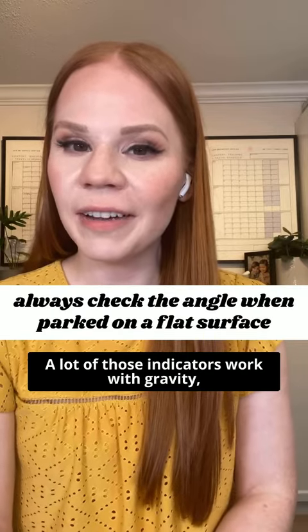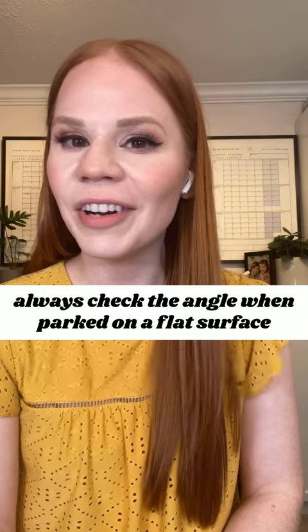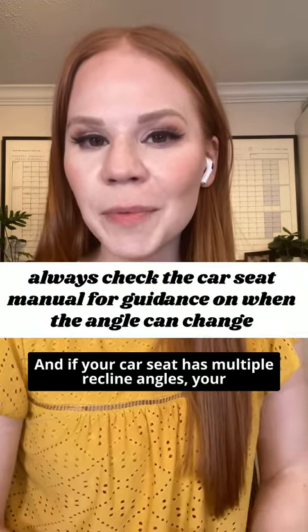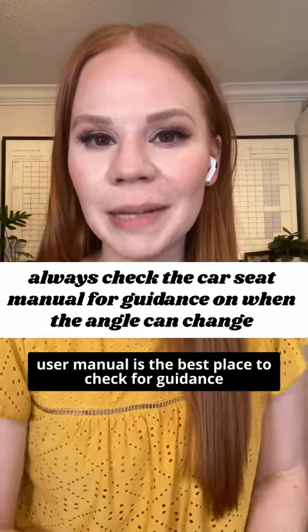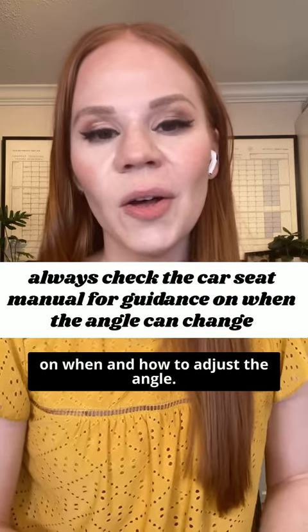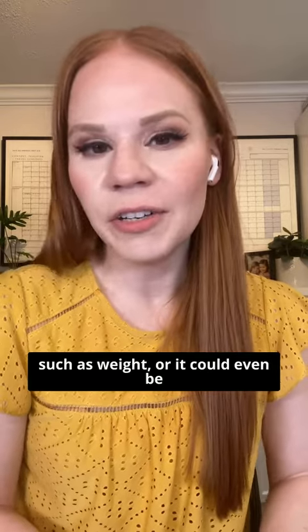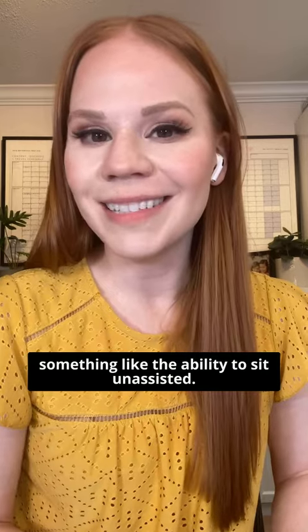A lot of those indicators work with gravity, and if you're parked on an incline you're not going to get a correct reading. If your car seat has multiple recline angles, your user manual is the best place to check for guidance on when and how to adjust the angle. This is often based on a child's development, such as weight, or even something like the ability to sit unassisted.